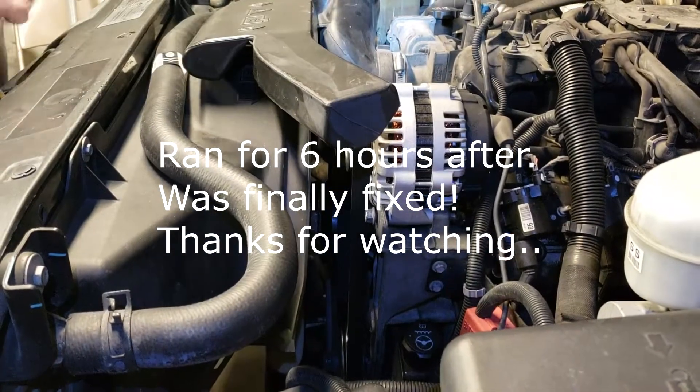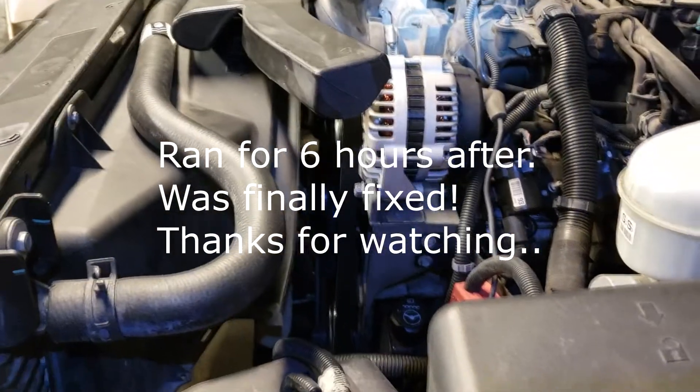Did you like that video? Well, try these other videos out. Have you seen this video yet? Try that one. Replay this video - it's awesome.